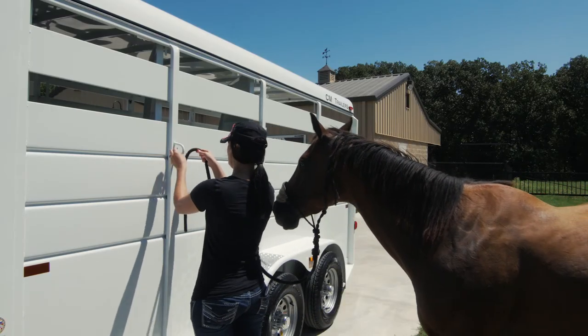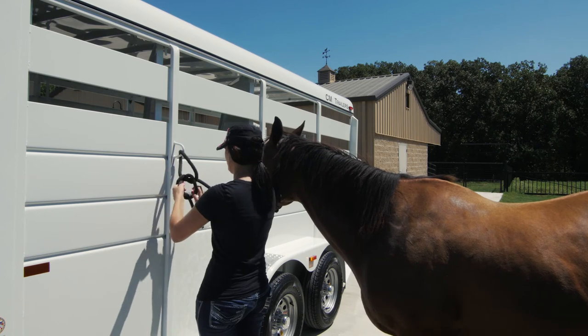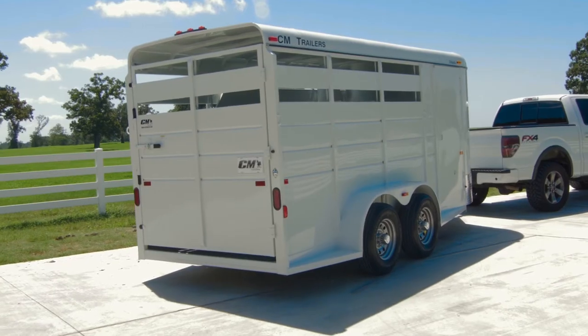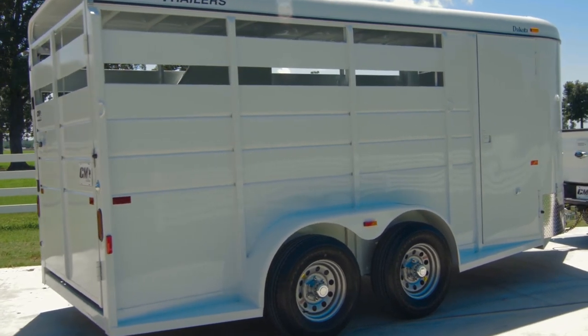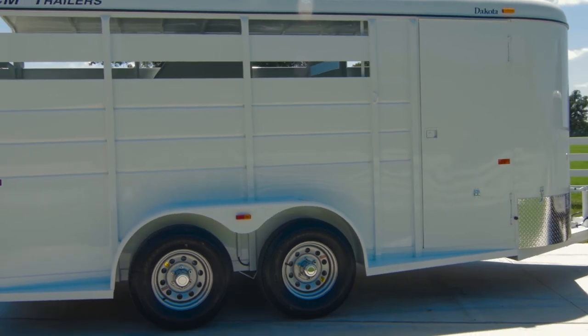Two exterior tie rings are included on each side of the trailer for tying your horses. To further protect against corrosion, each trailer is thoroughly cleaned, acid washed, coated with an epoxy primer, and finished with an automotive grade polyurethane paint, which provides the Dakota with a long-lasting shine and professional appearance.